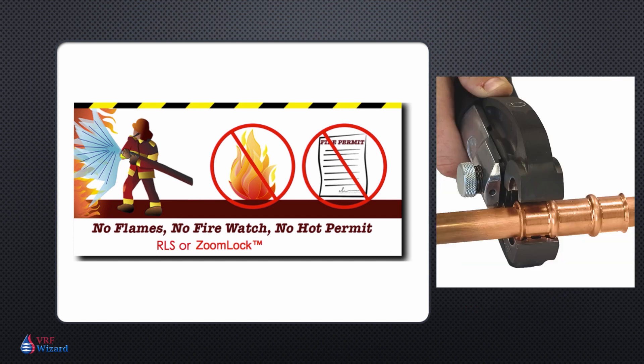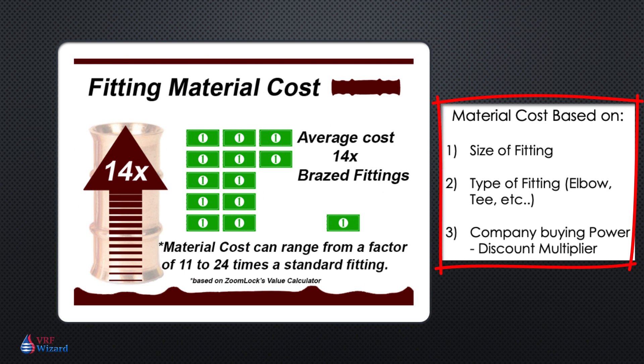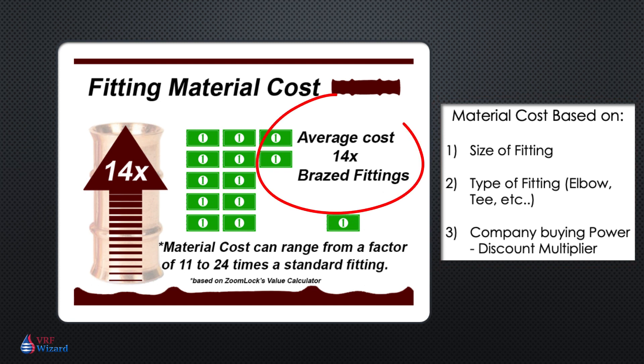If you can use the ZoomLock or RLS press fit fitting for your refrigeration system, you're going to be a lot safer and reduce your labor cost. You will find that the cost for a ZoomLock or RLS fitting will be anywhere from 11 to 24 times that of your regular brazed fitting. The cost can differ based on the size and type of fitting, your company's buying power, and the discount your supplier provides. On average, you can figure on paying about 14 times the value of a brazed fitting for a press fit fitting.